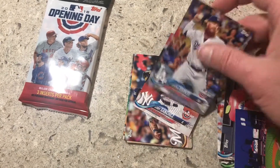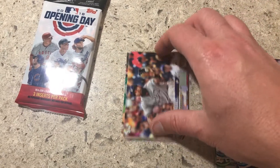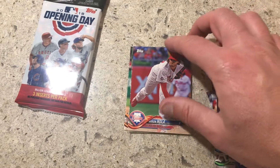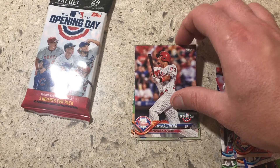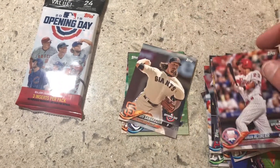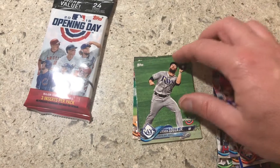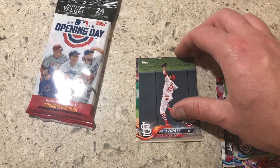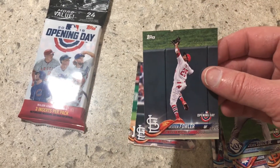Justin Turner, Gary Sanchez, Eric Thames, Aaron Nola, Aaron — Athier, I believe, that's a long last name. Seeing a lot of rookies in this. That's a pretty cool card — I wonder if he caught that ball. Man, he's up there.